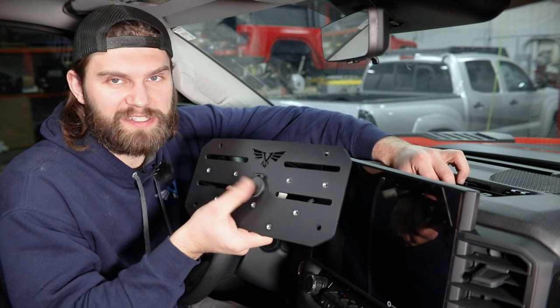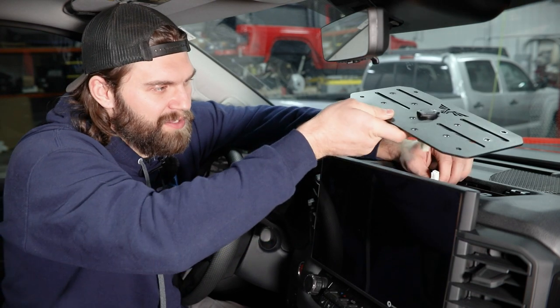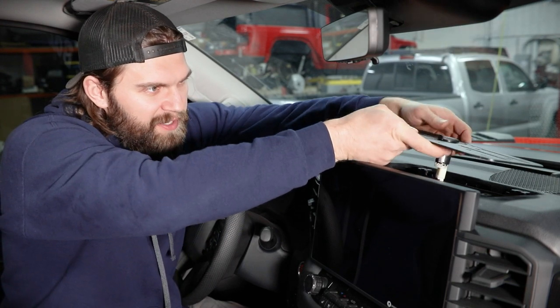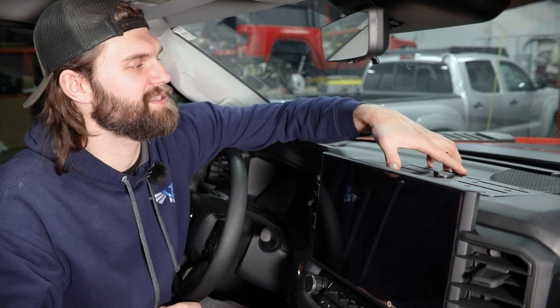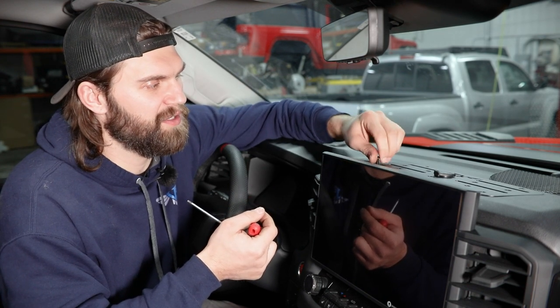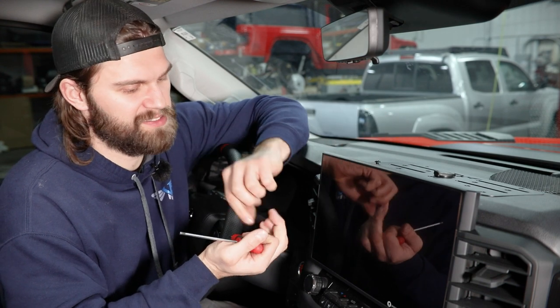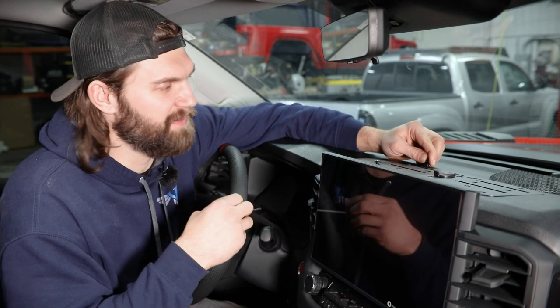Now at this point, if you haven't done so already, go ahead and snap that factory 12-volt plug into our mount. Be sure to reconnect the factory wiring to that, and then carefully place the panel down on top of the mounting brackets. Then you'll find the quarter-20 button heads and washers in your bolt pack — it's just a matter of lining this up with those mounting brackets, getting all of these started, and then tightening them up with a 5/32 hex.